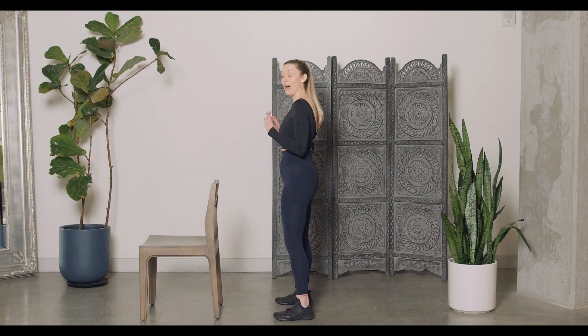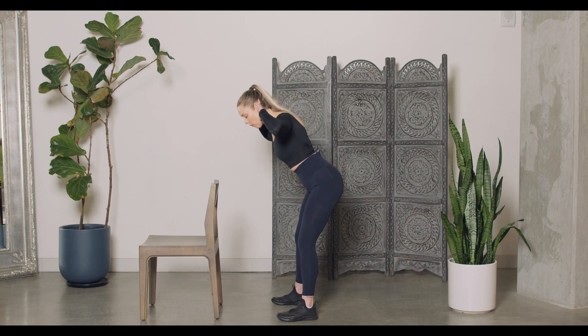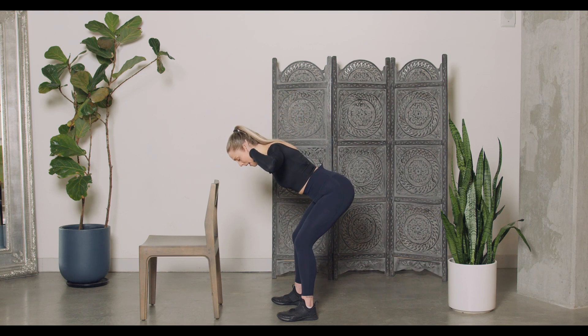I'm going to give you three options for a good morning — one of my favorite movements. I'm going to turn to the side for this. Hands go right behind my ears, weight towards my heels, hinging forward to about parallel and driving back up.